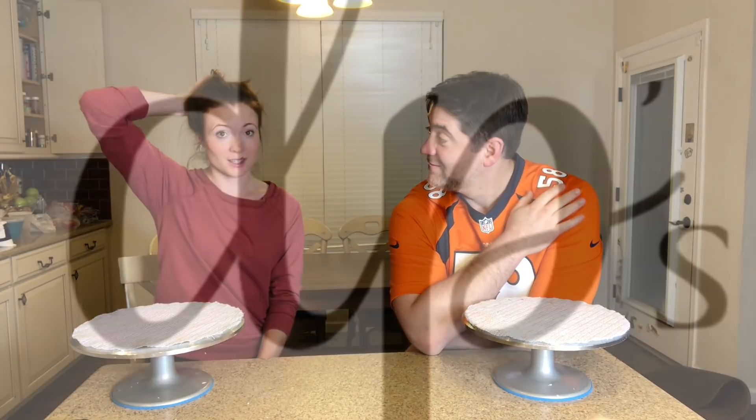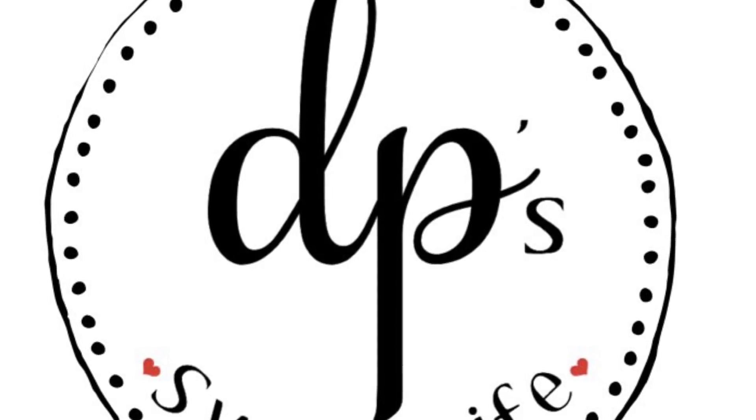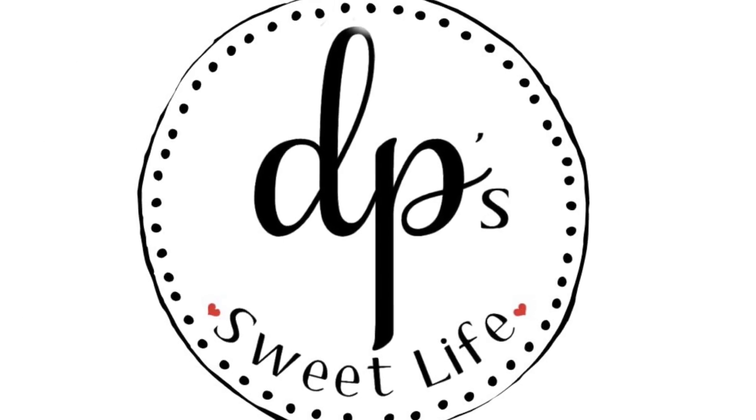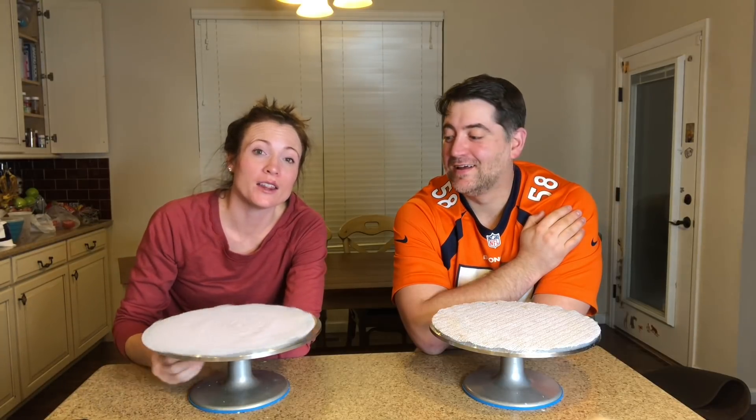And here we are! Hi! Why don't you start it? This is live. Hi, this is Danae with DP Suite Life. We're about to show you a little in-house competition between my husband and I.